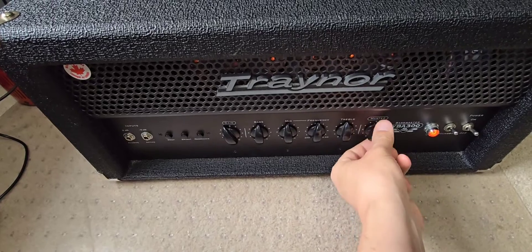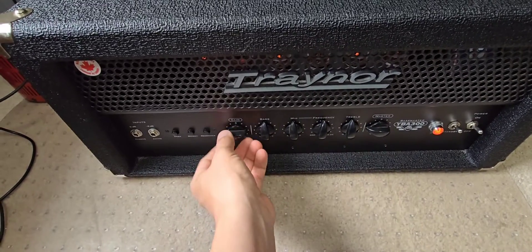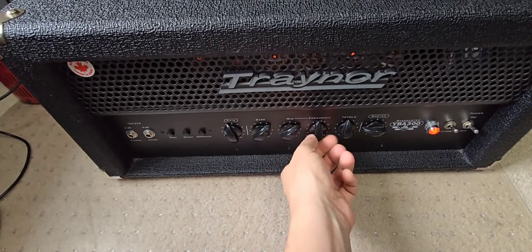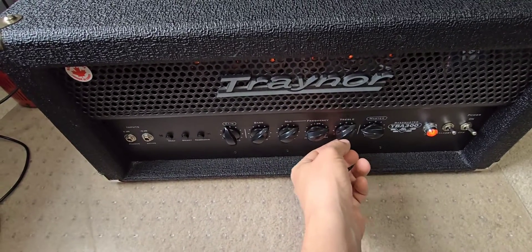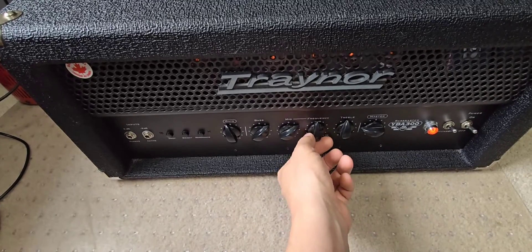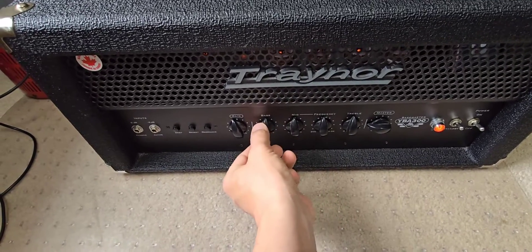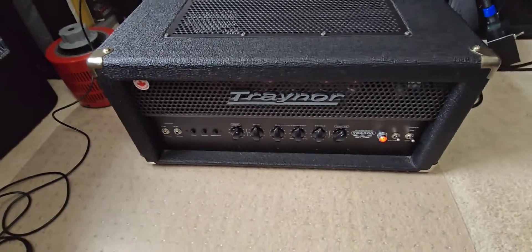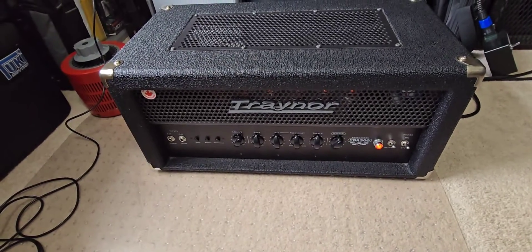I can hear a little background noise from the amp, but not too bad. The pots move very easily now with no more crackling. Cool — this is ready to go.